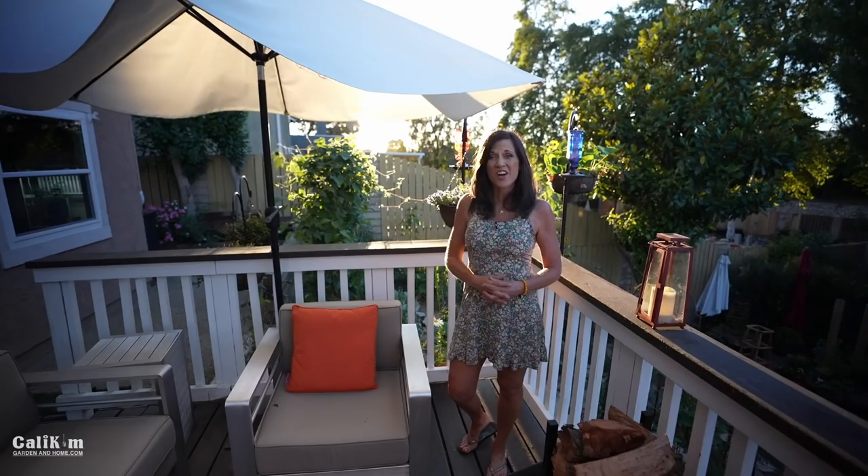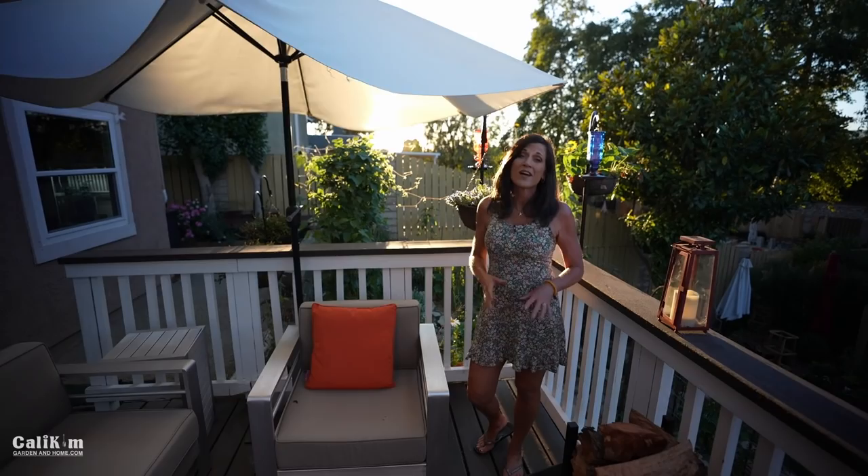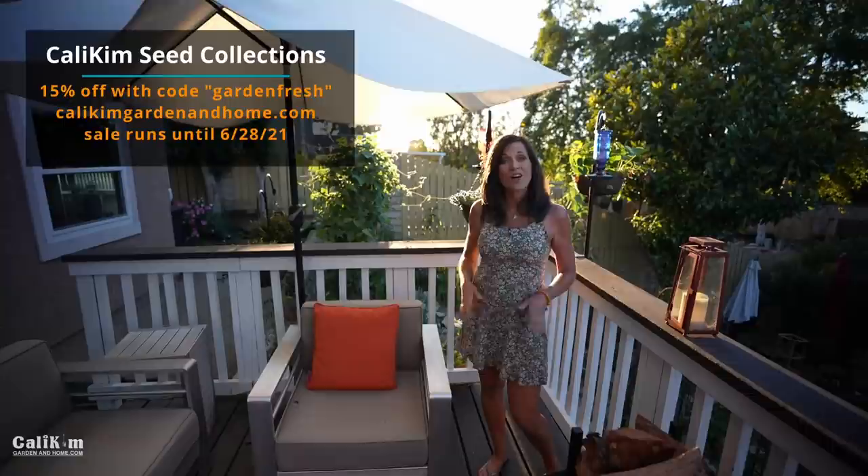I hope you guys enjoyed the June garden tour. Let me know what you enjoyed, what tips you're going to put into practice, and what you're enjoying about your garden this summer. Make sure you head over to calikimgardeninghome.com — use the code GARDENFRESH to get 15% off seeds, containers, and my book. Thank you so much for watching — we'll see you in the next video!